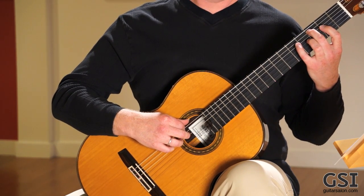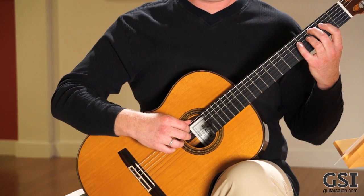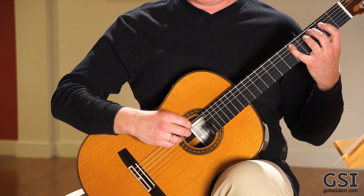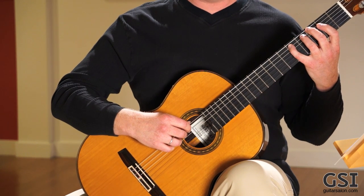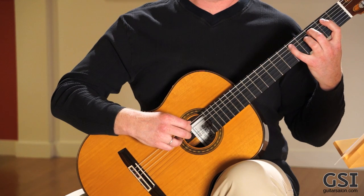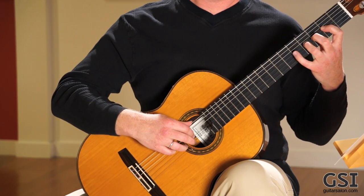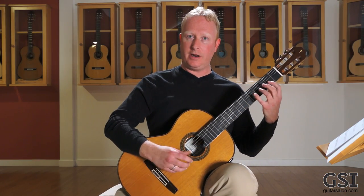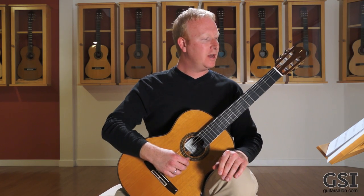I start with two and I pluck with I, using an IA scale here — kind of feels good for my right hand at the moment. Then I plant my A finger, or your M finger if you want to use that, and four. Then my first finger immediately goes to that E on the fourth string. So you're really getting that preparation in and also reinforcing that synchronization.